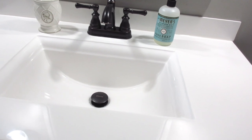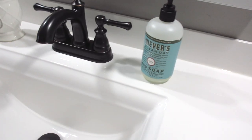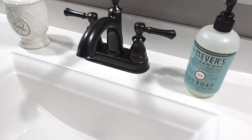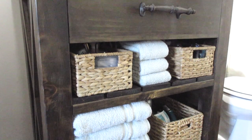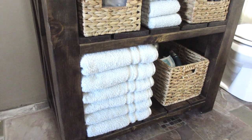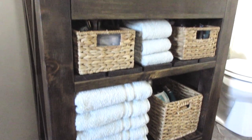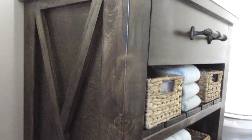We found a 37-inch vanity top from Menards for $137. The faucet is also from Menards — it was $79 on sale and is a Price Pfister. We chose select-grade lumber, which is a little more expensive than regular lumber, and it ran us about $120. The handle is from Hobby Lobby, on sale for $5.